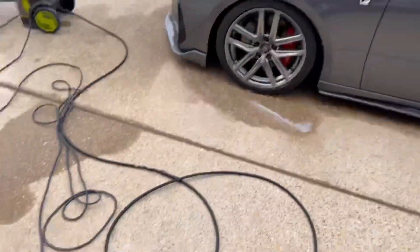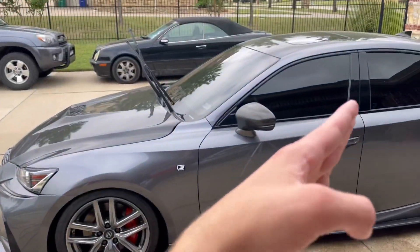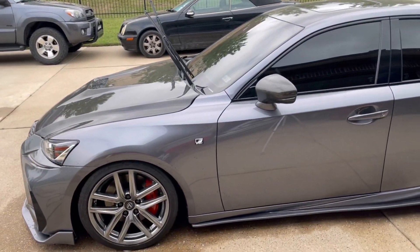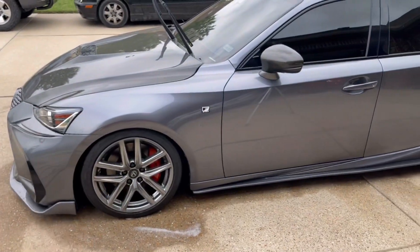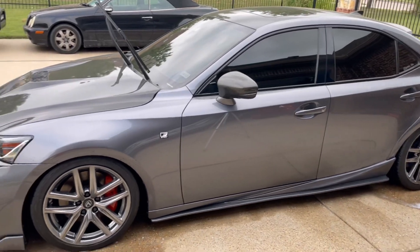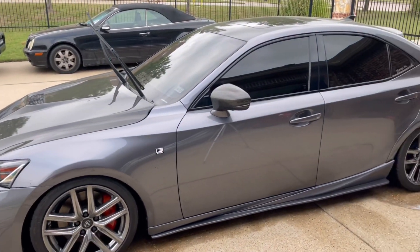Once all your wheels are nice and shiny, we're going to foam the car down to remove all the loose dirt and small debris that might be on the car, so when we wash it we don't rub it into the paint. Foam it down and then spray the foam off.